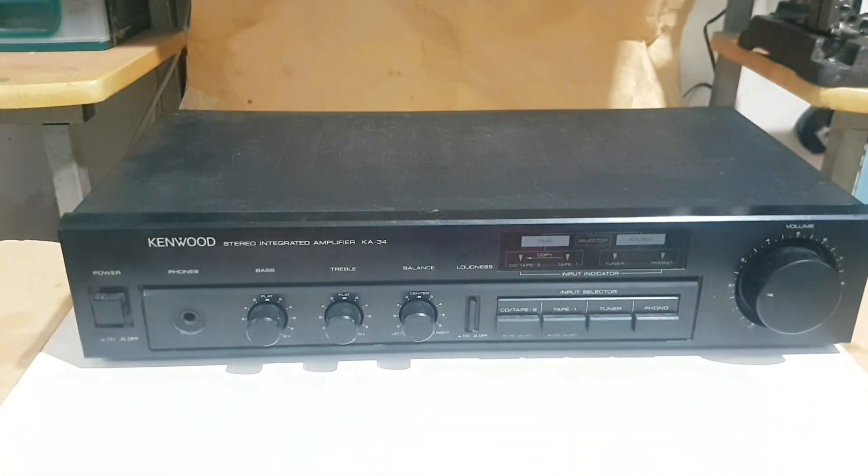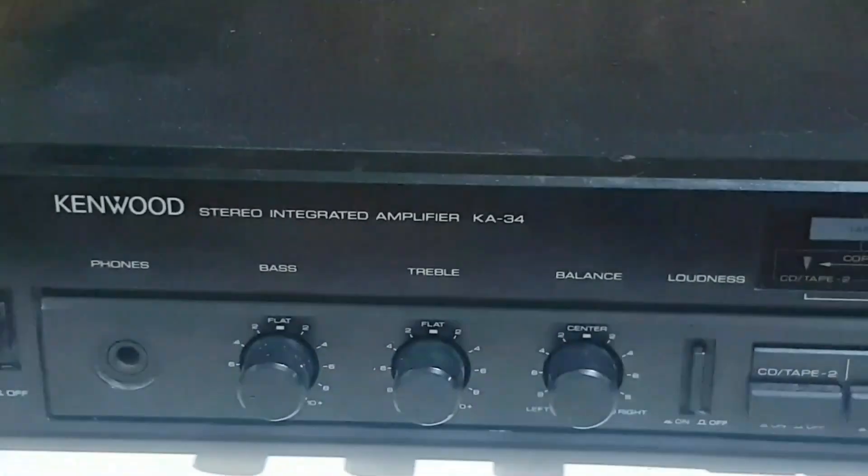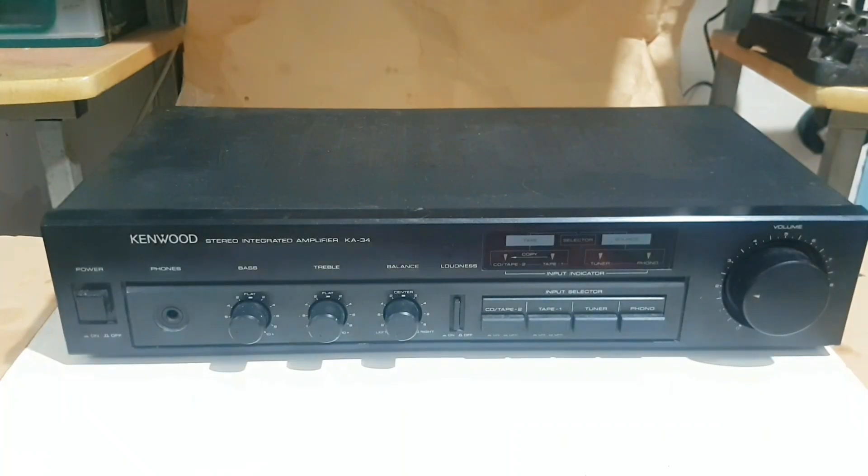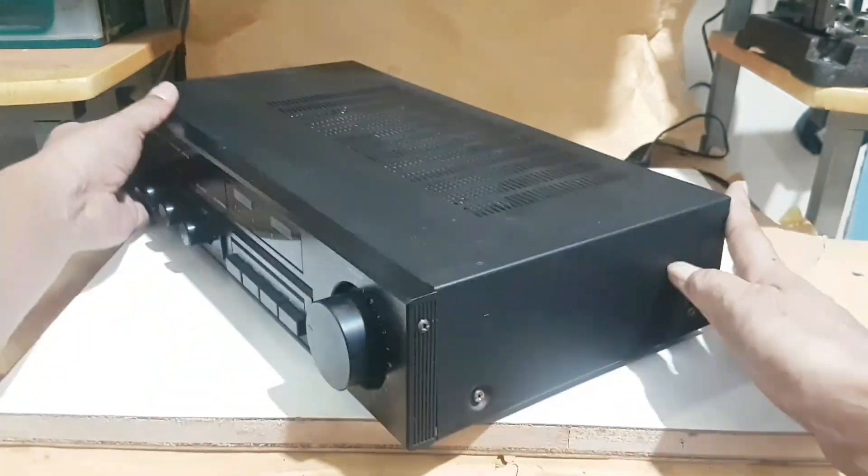This is the Kenwood model KA34 integrated stereo amplifier, which was popular in the 80s and 90s for household use.